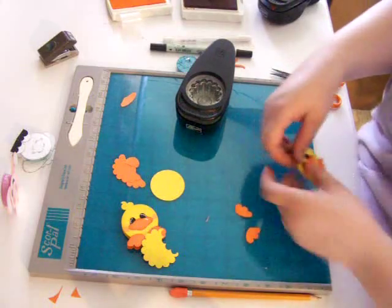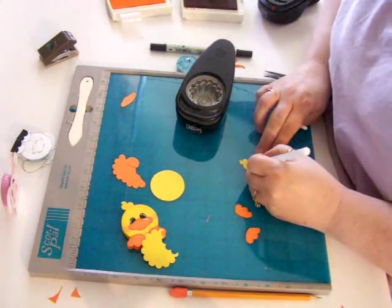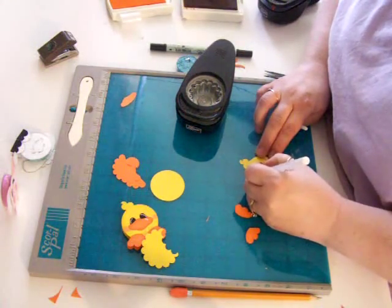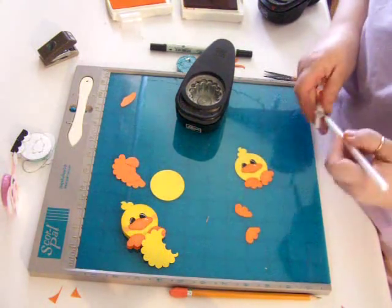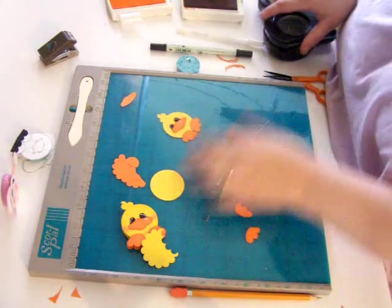Then I'm going to take a gel pen and do his eyes — just a dot and a line. Then I put a little gel pen mark on his beak so it looks like that. And then the front half is done, so we'll set that aside.